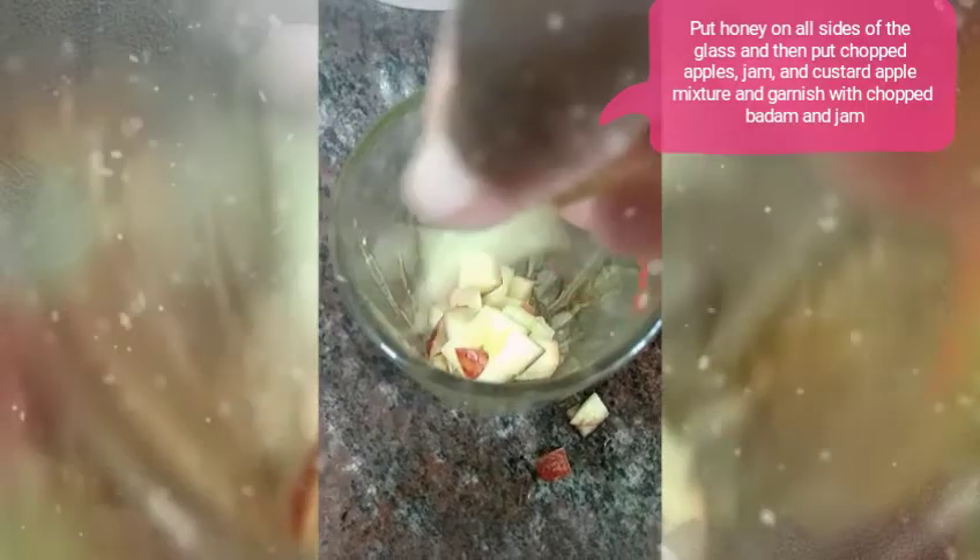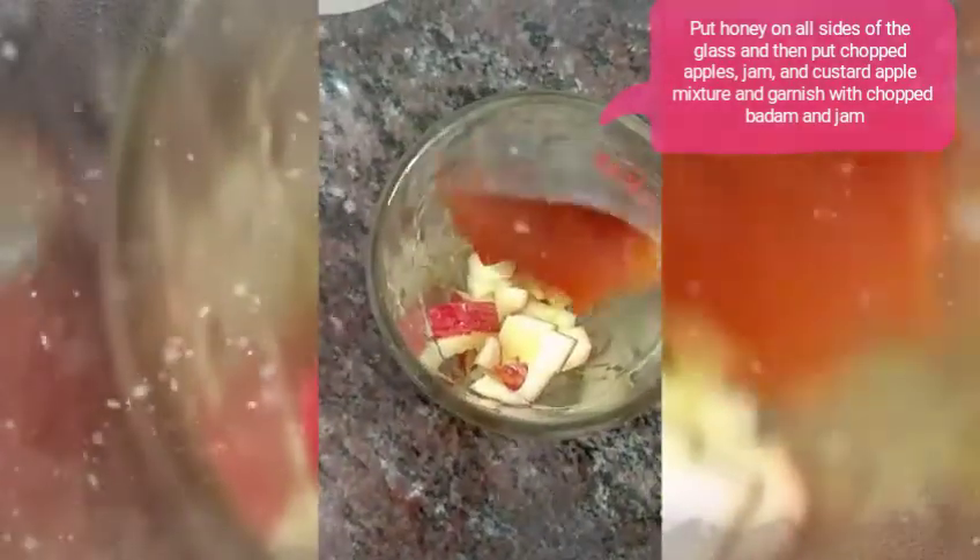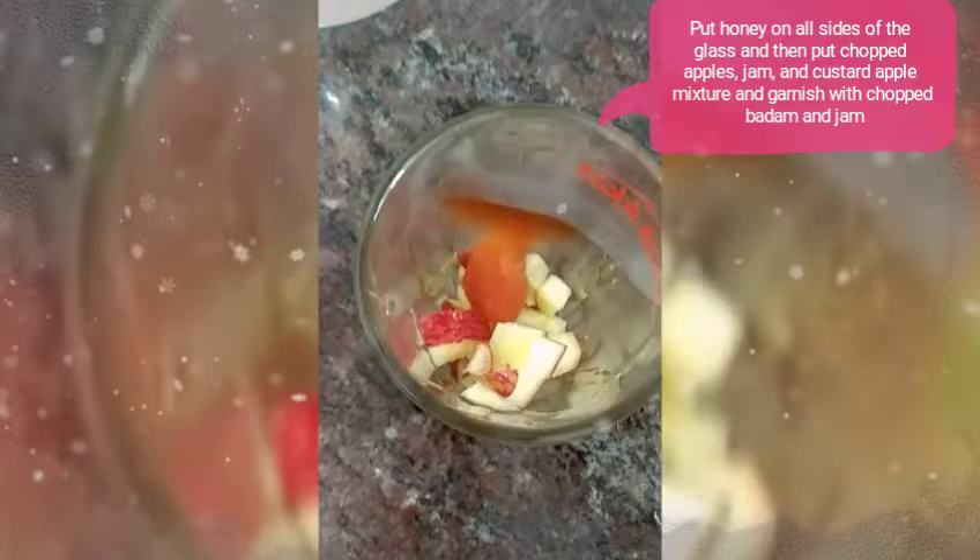Blend it to a fine paste. Then take a glass and put honey on all sides, and then first put your chopped apples and then jam as per your choice.